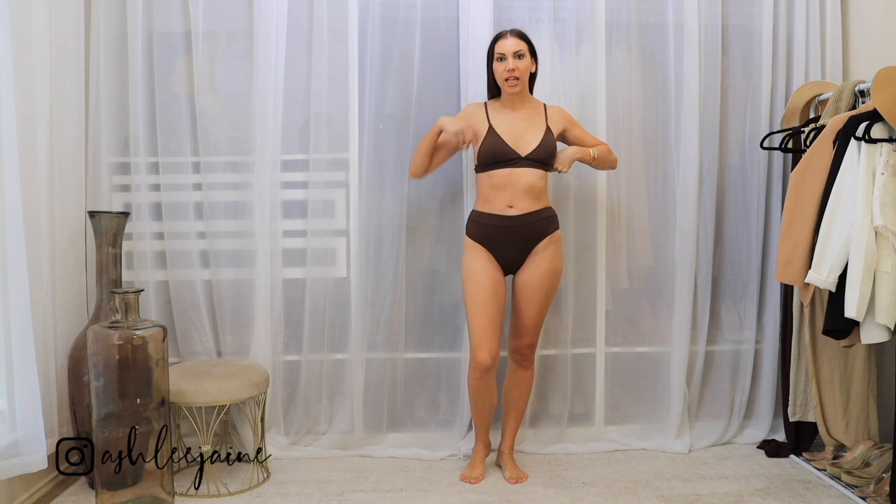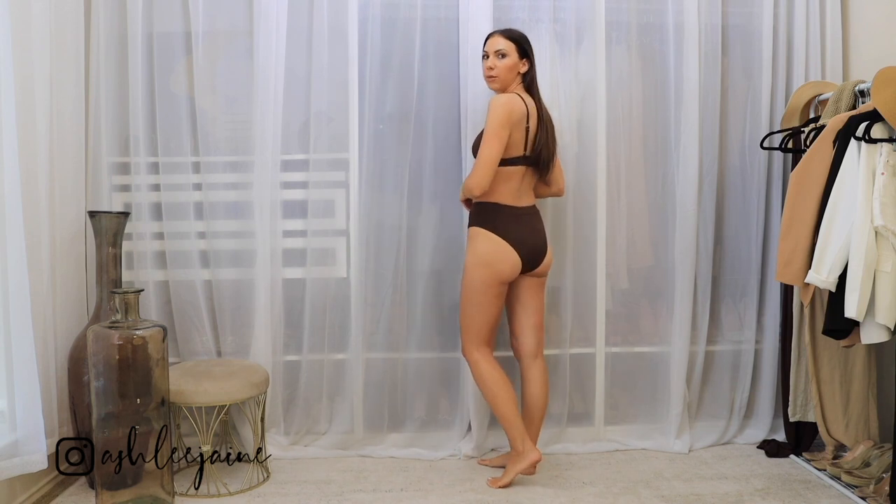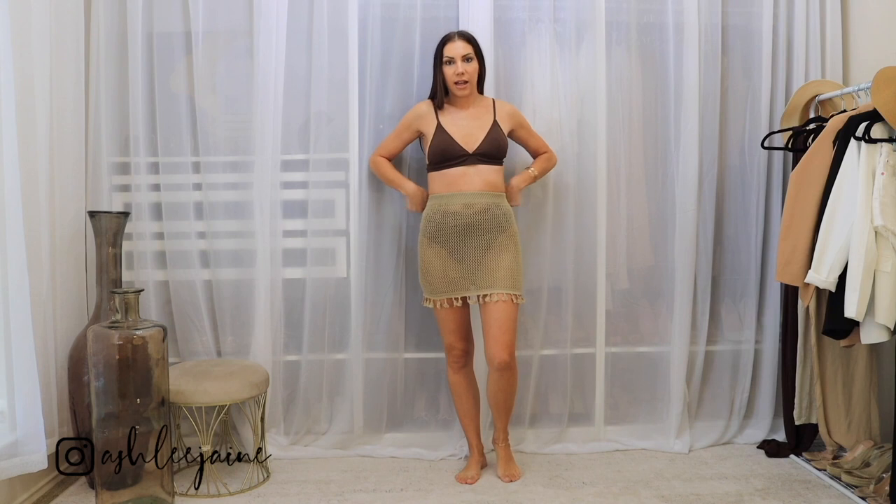The top is just a cute little triangle top. It definitely is a little small, so that is definitely something to take into consideration. If you are large chested, you may want to size up in this swimsuit. And as you can see, the bottoms are super high, which I prefer. A little cheeky, but not too bad. And the color is just so flattering. I love this color. Even though it is summertime, I still am all about the dark, rich, chocolatey brown colors. So let's throw a cover-up skirt on over this for just an easy little poolside look.